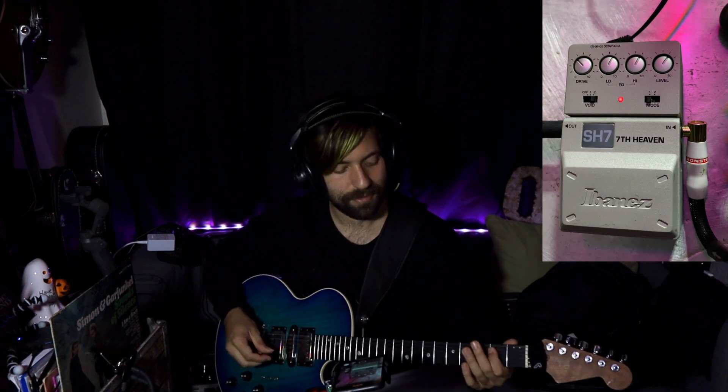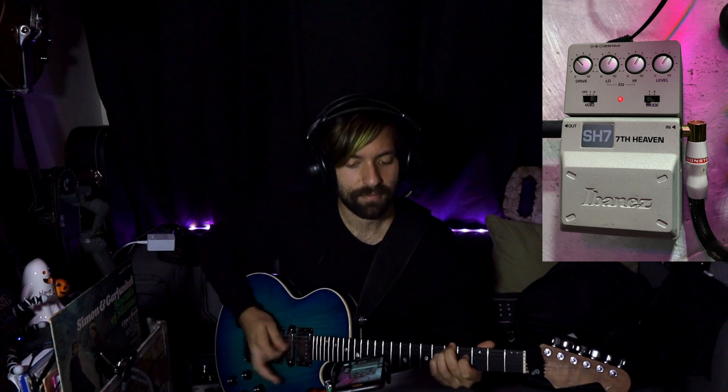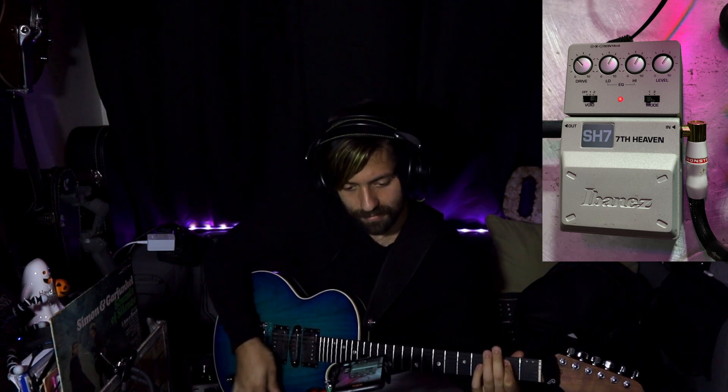I've got a Tube Screamer and I'm going to lower the drive and probably the level a little. I'm still going to keep the tone up because I want the high-end transient to hit the SH7 as hard as I can. So I'm going to do it first without. Let me turn this on. Of course, it's not going to sound exactly like the SM7 — we're adding a lot more and different things to the circuit. But as you can see here, those two pedals definitely added some of that percussiveness back.